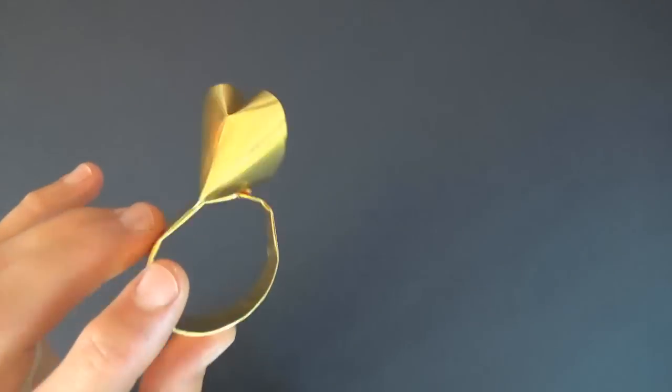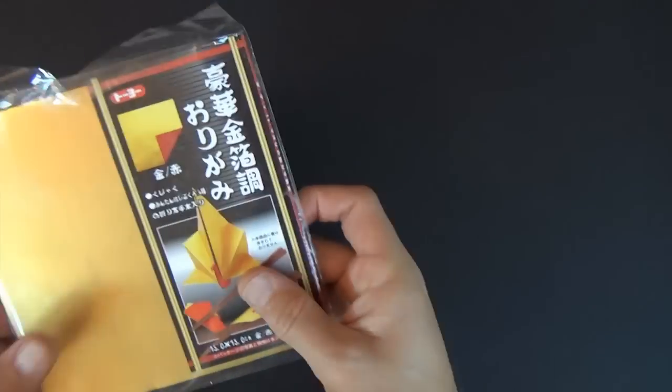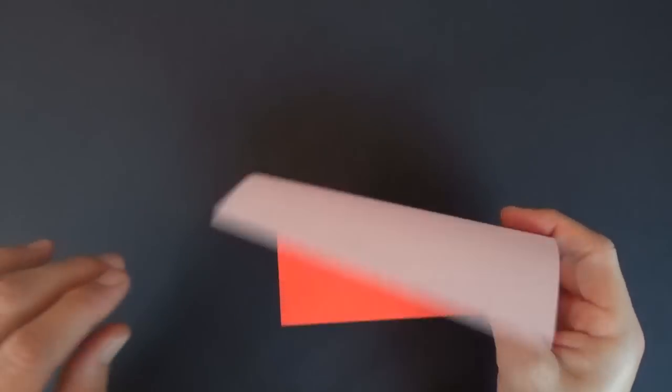Want to learn how to fold it? Ready, set, here it goes. So for this ring, I used a six inch square of this fancy duo paper, which I bought on Amazon. But for the purposes of this tutorial, I'm going to show you from an ordinary six inch square of Kami.